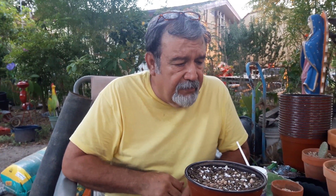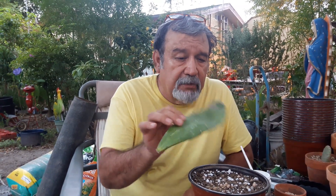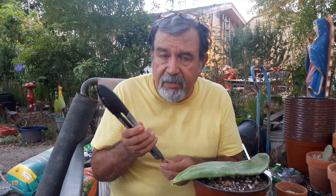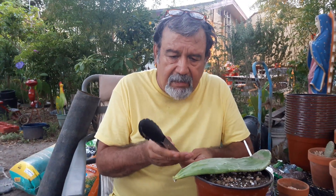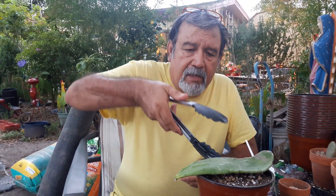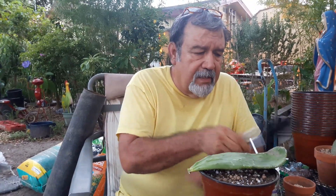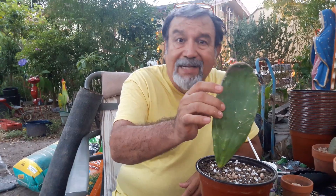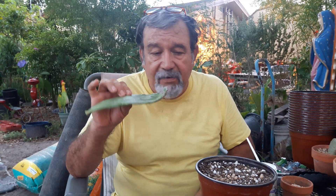Get yourself one of these tongs, and if you have some pads that are really, really spiny with a lot of stickers, go to a Dollar Tree. These things are a dollar and you can use them to hold your really spiny pads. This one right here is not that bad because this is called a huarache here in South Texas — that means sandal — and you can tell it does look like a sandal.